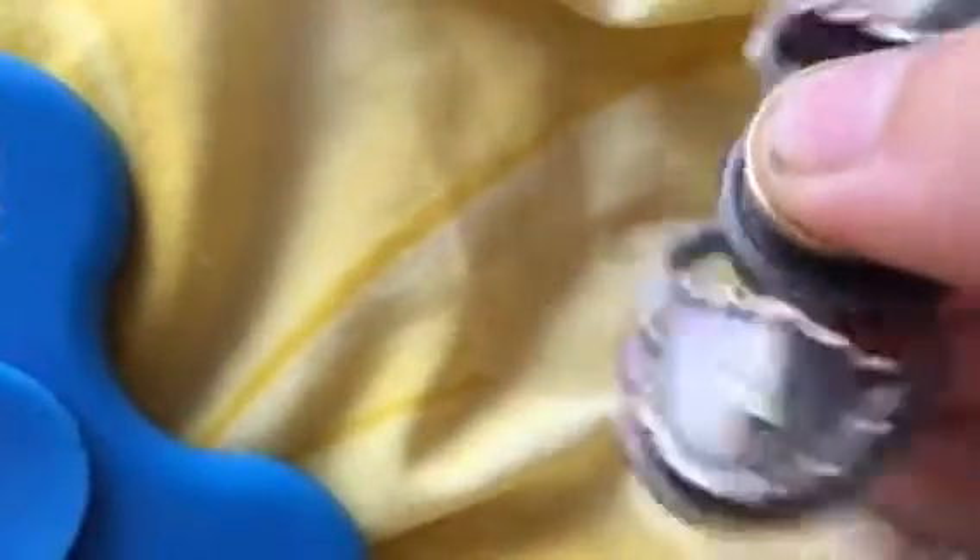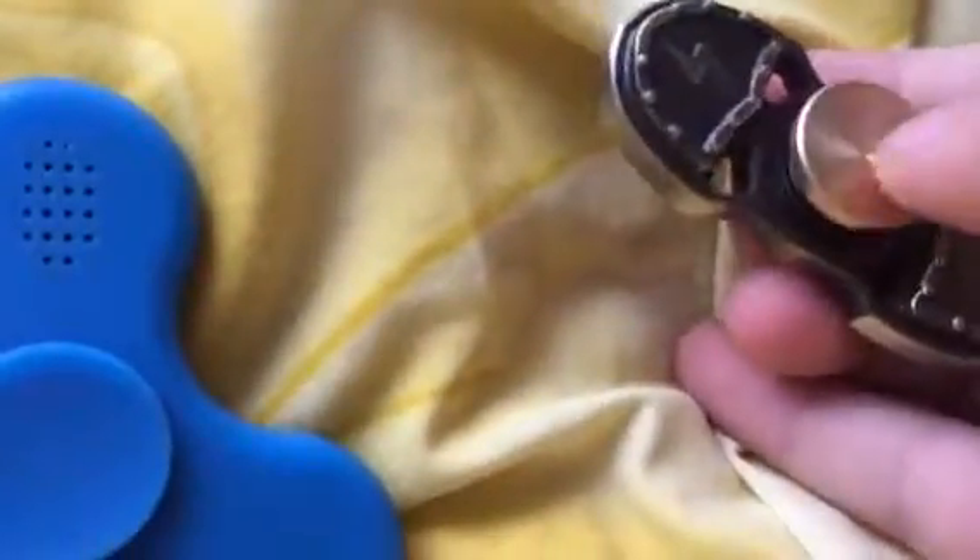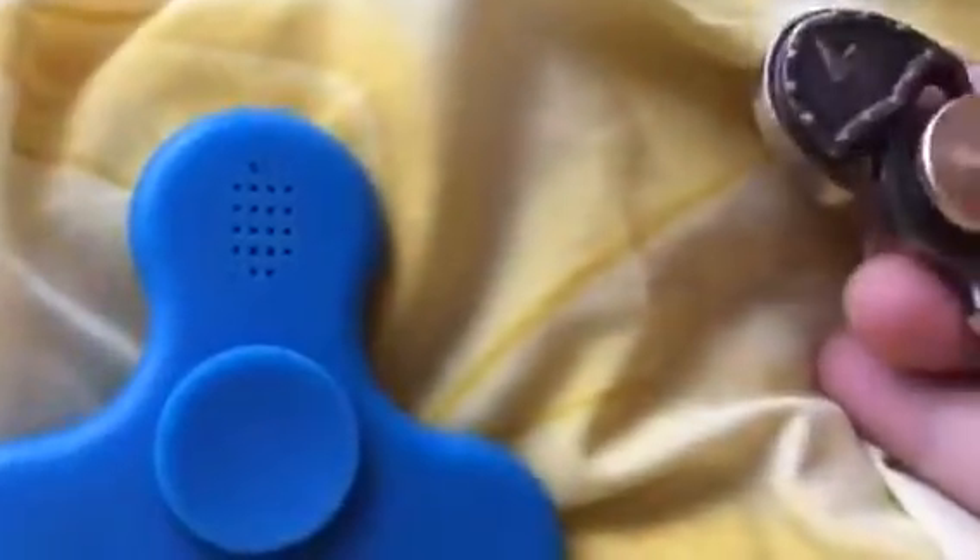There's a lightning one, a circle symbol one, and this one — there are two more of these, but I wanted the lightning one. The lightning one looks pretty cool. They're all the same, just with different symbols on them.